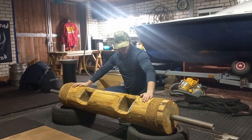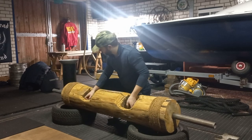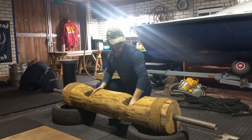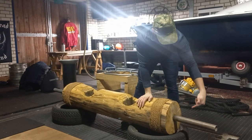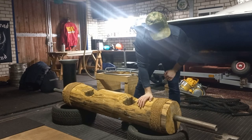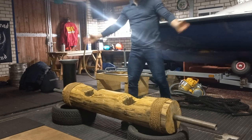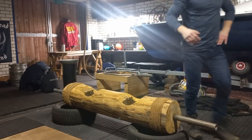Get your chainsaw and carve some nice artistic curves in there. Throw some rope on the end, and then to add some sleeves, drill a hole into the side of the log and smash a steel pipe on the inside. Pretty simple — probably a 30 minute project, or 30 hours. I don't know. Good luck.